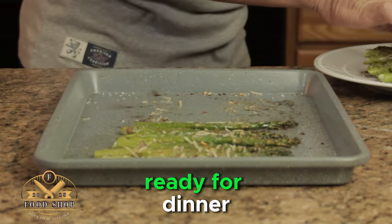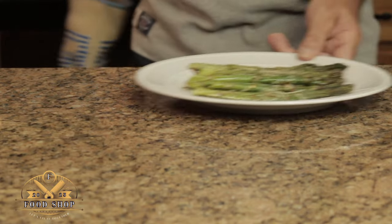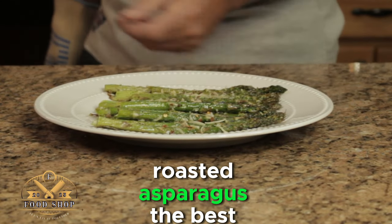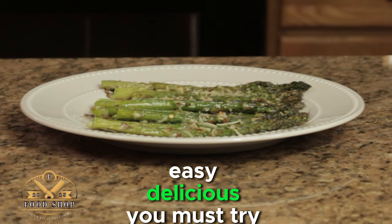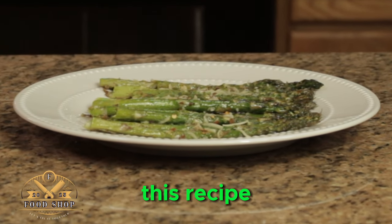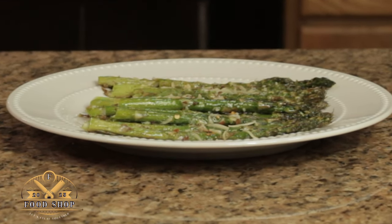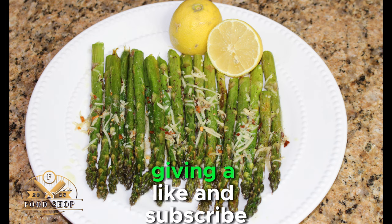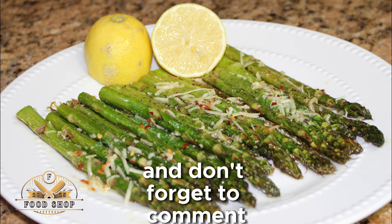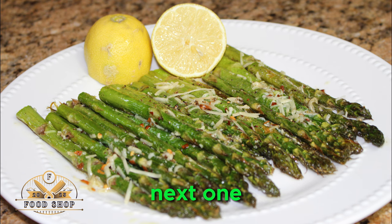Now we want to plate it up and get it ready for dinner. And there you have it folks — roasted asparagus, the best side dish ever. Simple, easy, delicious. You must try this recipe. I hope you found some value in this video today, and if so please consider giving a like and subscribe, and don't forget to comment. Thanks and we'll see you on the next one.